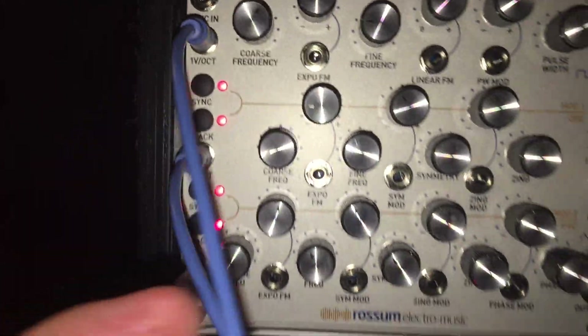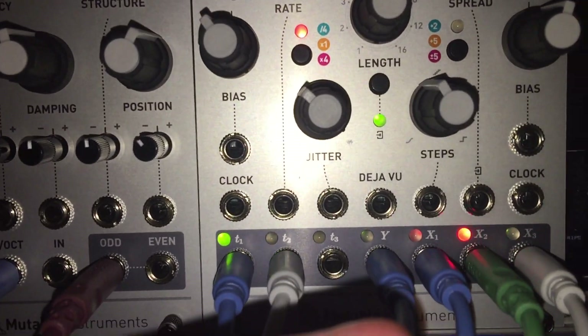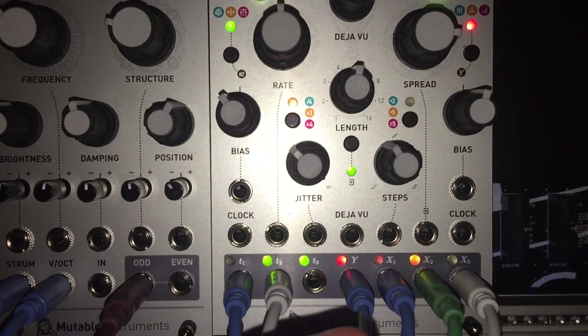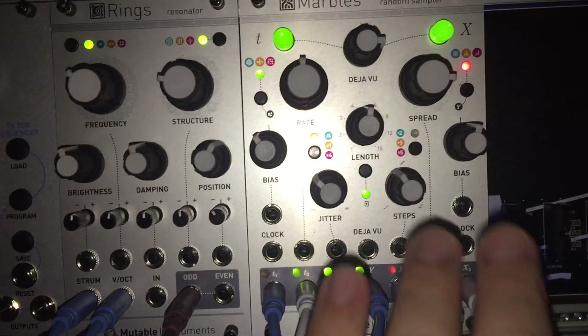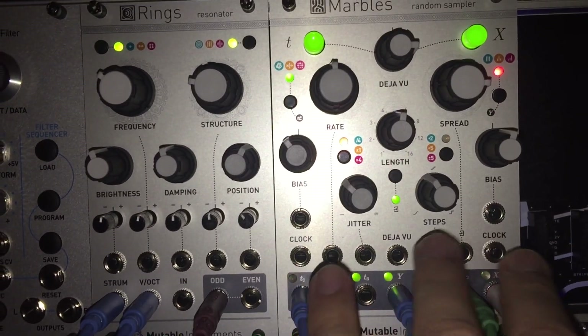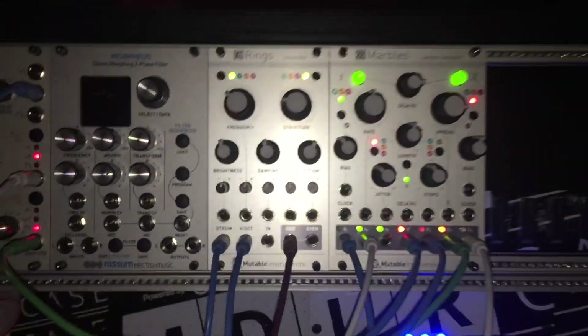On Marbles they call them X — the X section: X1, X2, and X3. This is like a random control voltage. Based on what you set up for X, the different settings — I'm still learning this module — it sends different types of random voltage.